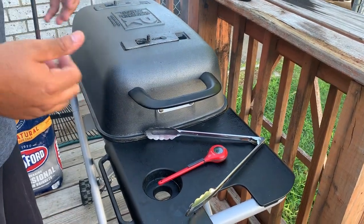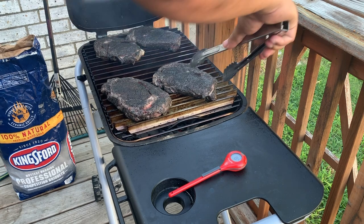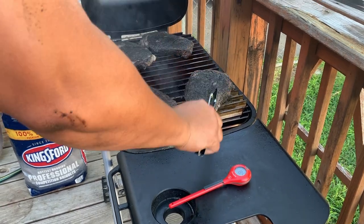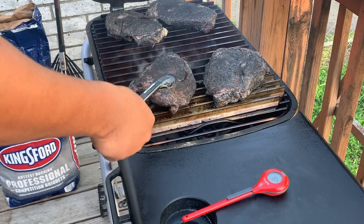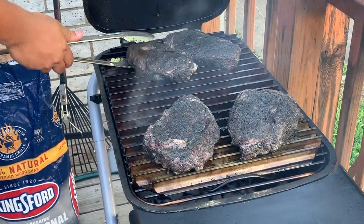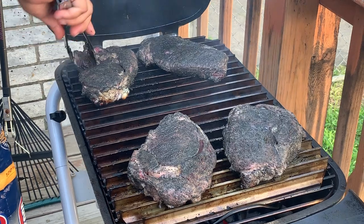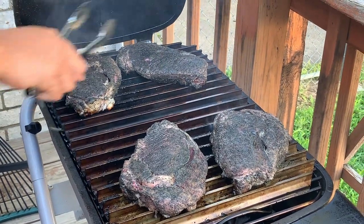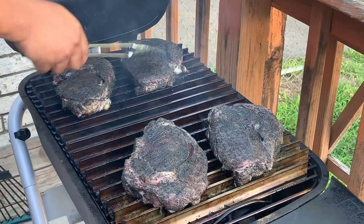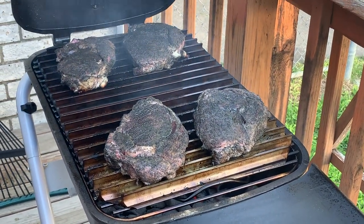Alright guys, it's been about four minutes so I'm opening this up to give these a turn the opposite way, hopefully to get some crosshatch marks. This is trial and error — pressing them down. Turning the opposite way on all four steaks for those crosshatch marks. I'm not really worrying about internal temperature right now until I flip them. We'll let them sit another three to four minutes.